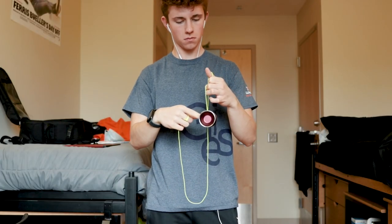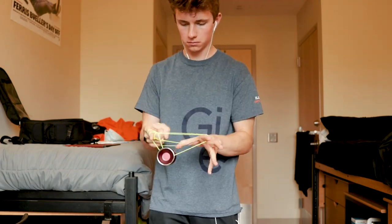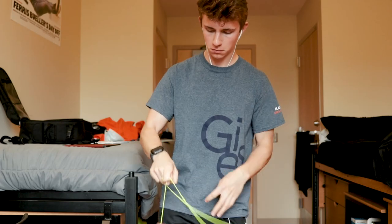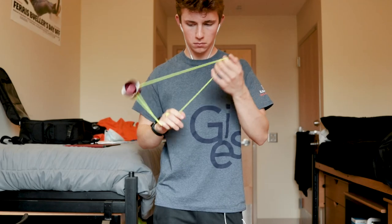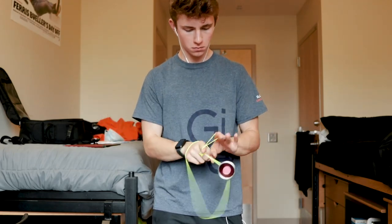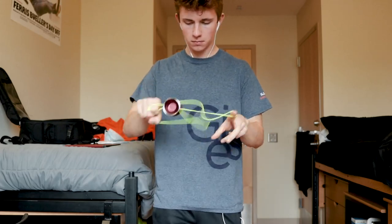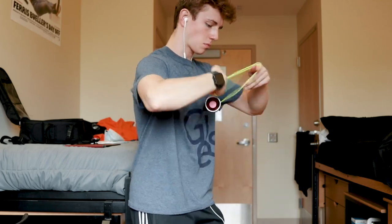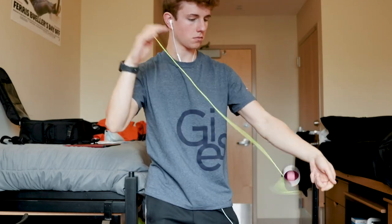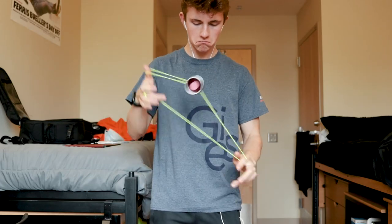Now let's talk about the play of this yo. The model I received did have a bit of fingernail vibe — I'm not sure if I got a B grade or just a bad model, but I wanted to point that out. On the string, this yo feels really, really great. It's a bit on the heavy side with slower acceleration, but once you get it going it has a really nice amount of momentum that keeps it in motion. In general, this yo has really nice stability. The rim weight and center weight distribution is also very appropriate — it doesn't feel rim-weight heavy or center-weight heavy, just a very nice overall weight distribution.